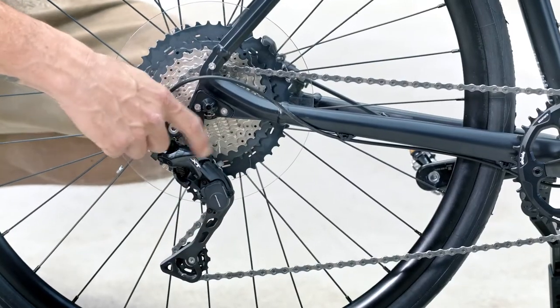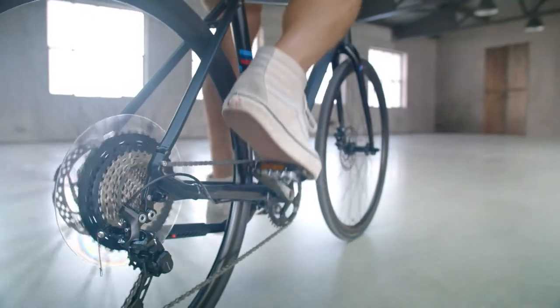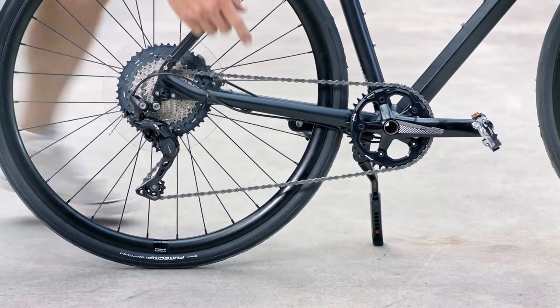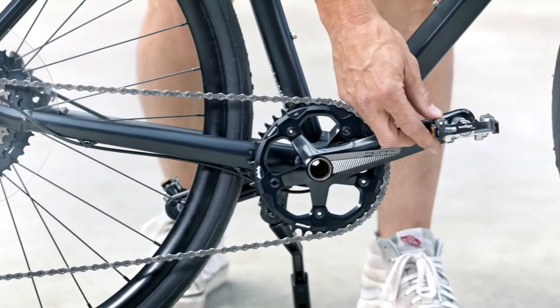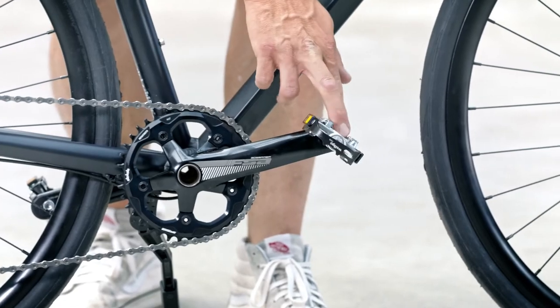There's a Shimano XT derailleur in the shadow version, which means you can lock the derailleur so the chain doesn't hit the chainstay — that's pretty smart. We have pedals on one side so you can use your flip-flops riding into the beer garden, or on the other side you can use your clip pedals for your daily training.